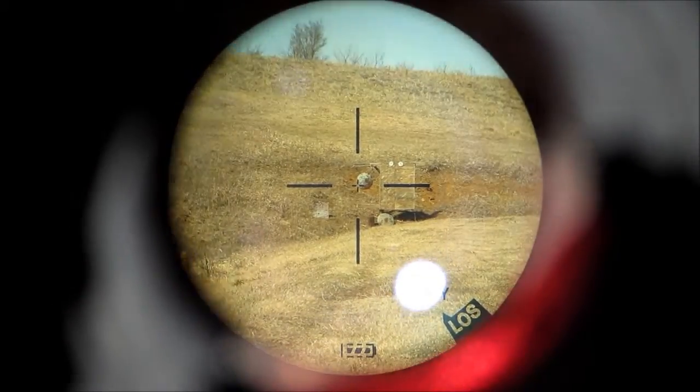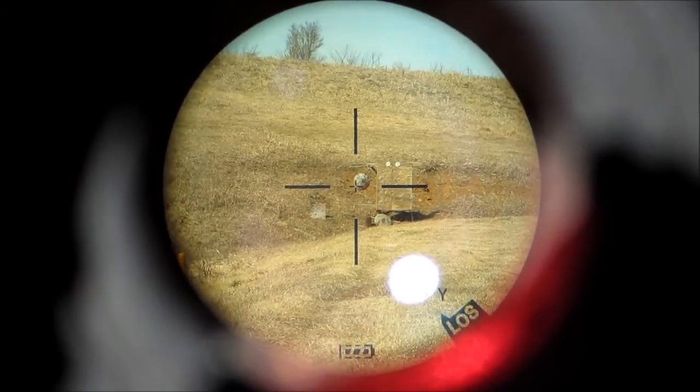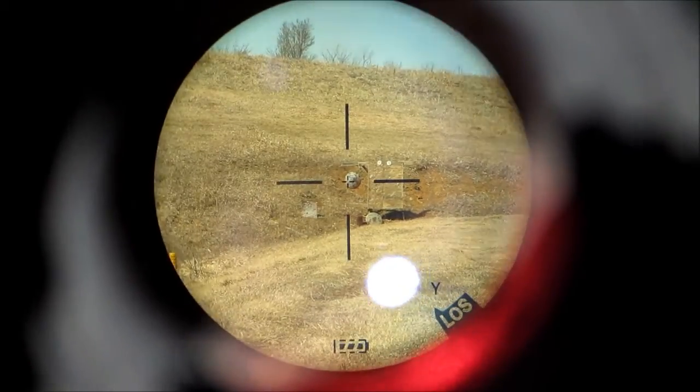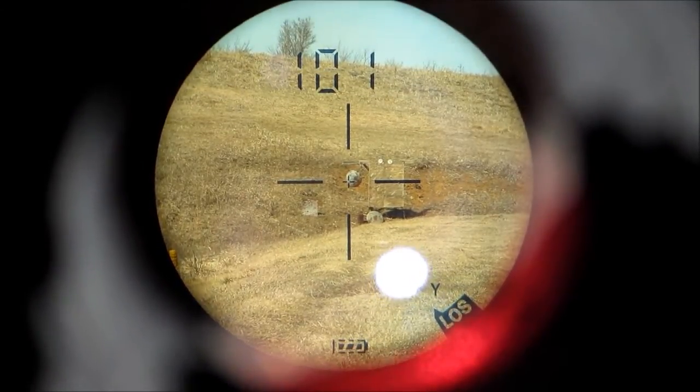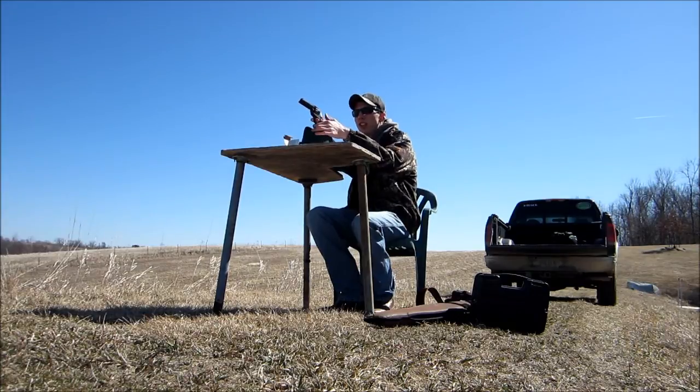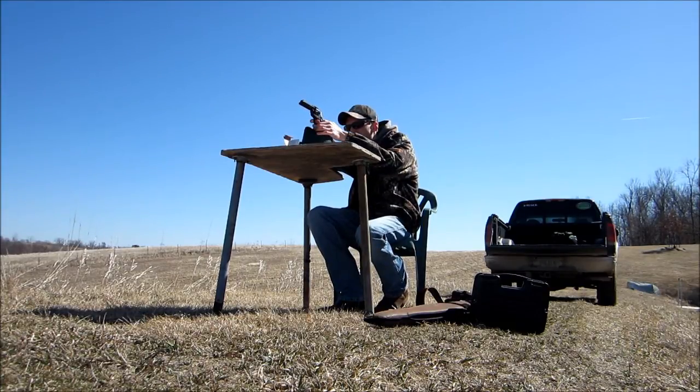Alright, we're doing some long range pistol shooting. I'm going to try to shoot 100 yards with a Ruger Single Six and a Ruger Mark III. You can see it's 101 yards to the target. Alright, let's do it.